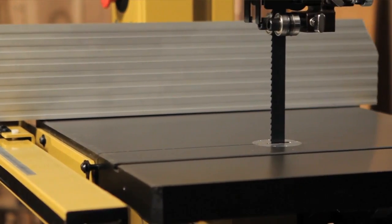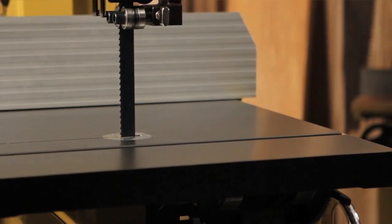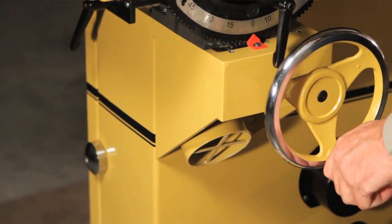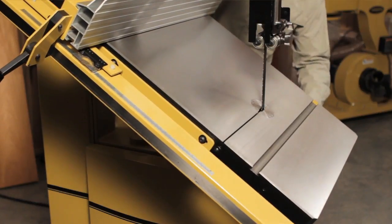When working on a band saw of this size, the table has to be solid, and the table on this band saw is as solid as it gets. The heavy-duty cast iron gives you a large work surface and plenty of support. When you do need to tilt the table, there's a large, rigid chrome hand wheel to make adjustments easier.